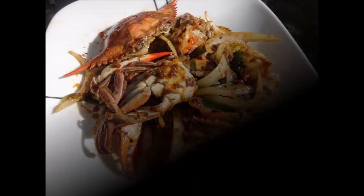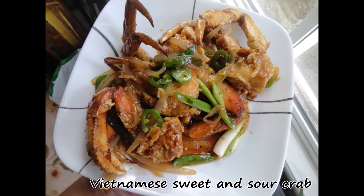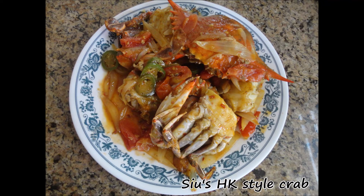Before I get to the top crab dish, I have to list some honorable mentions. First of all, there are a lot of sweet and sour crab dishes — they're all really similar and really tasty. This is also my go-to method of cooking spiny lobsters, so if you haven't seen that video yet, please check it out.